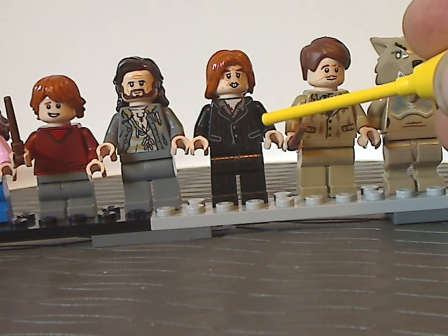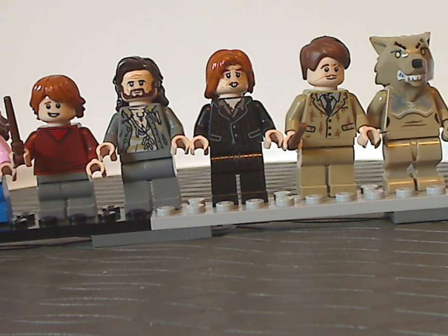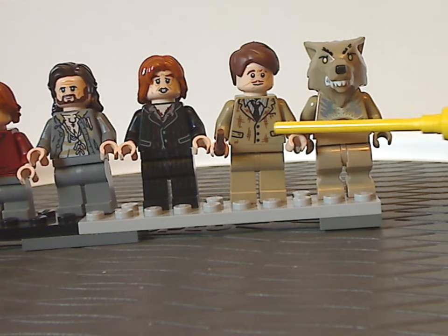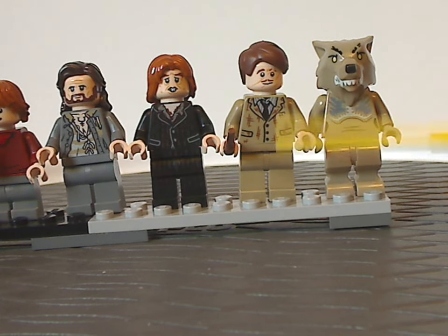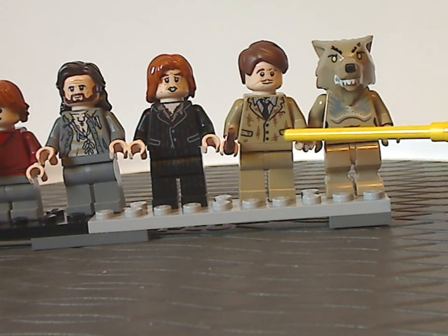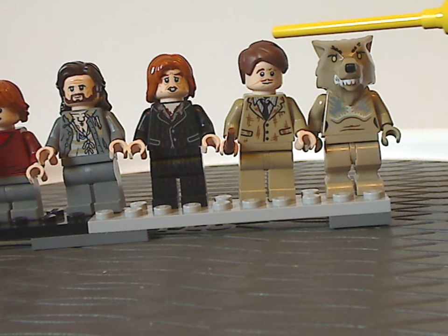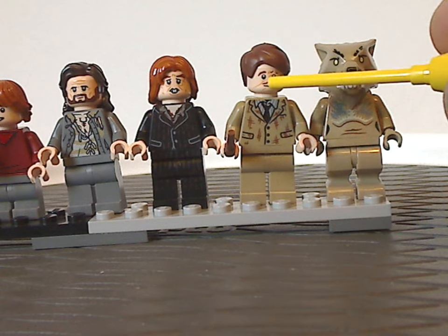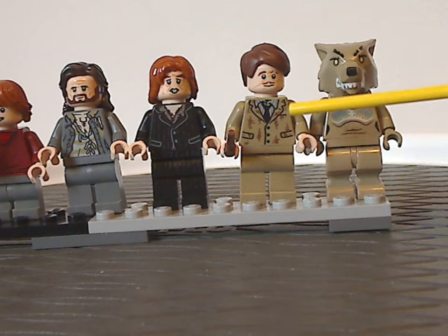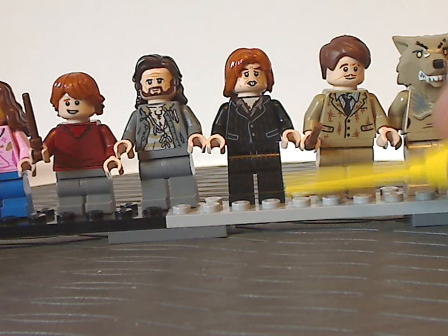Next is Peter Pettigrew — correct me if I'm wrong, but I think this version might be exclusive to this set, or he might have previously come in a collectible minifig series. Next is Professor Remus Lupin, the first time we've seen him in quite a while — since like the 2010 Hogwarts Express, I believe. The hair piece is a nice choice for him, and the front torso printing and face printing all look quite good, although Peter Pettigrew quite does have back printing as well.